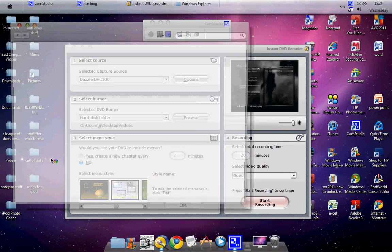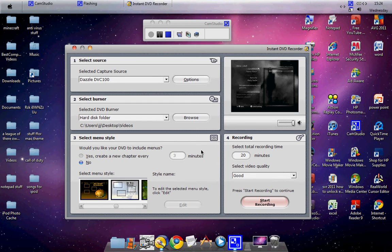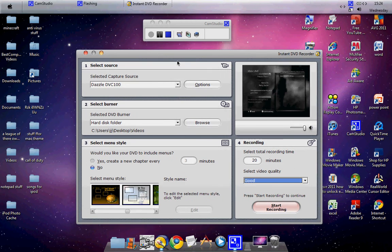Open it up — it will make a folder called Video TS. Just click that. The menu style option is for if you're actually making a DVD; since I'm just demonstrating, you don't need to worry about it. Under recording settings, I click on total recording time and set it to 20 minutes. Set video quality to Good, because on automatic it's not always great quality, and on Better it can sometimes go laggy. That's all the settings you need for Pinnacle Instant DVD Recorder.